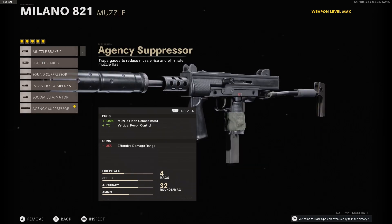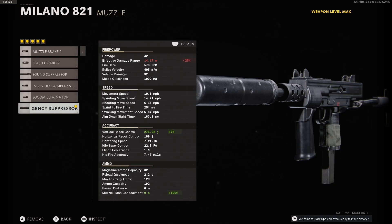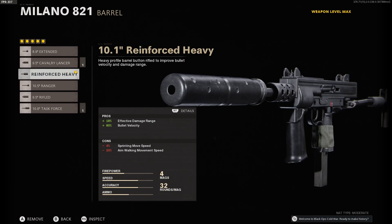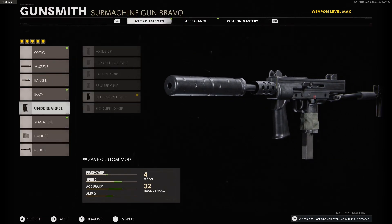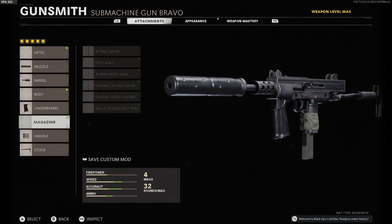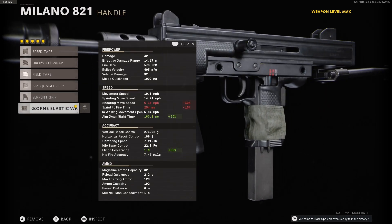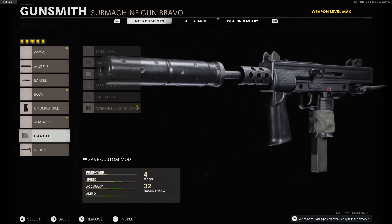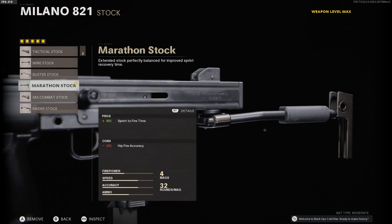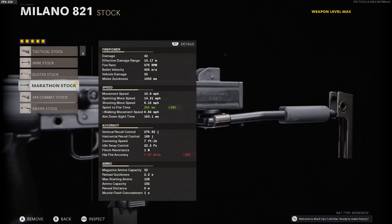If you've unlocked it, make sure you run the Agency Suppressor. For the barrel, I prefer — and I think it's best for accuracy — the Reinforced Heavy Field Agent Grip. You can see how it benefits the recoil control. The Airborne Elastic Wrap so that your ADS time, your aim down sight time, is at its fastest. And then the Marathon Stock, which may surprise some people, but really you don't want your strafe speed to be too much so that you're avoiding overshooting.